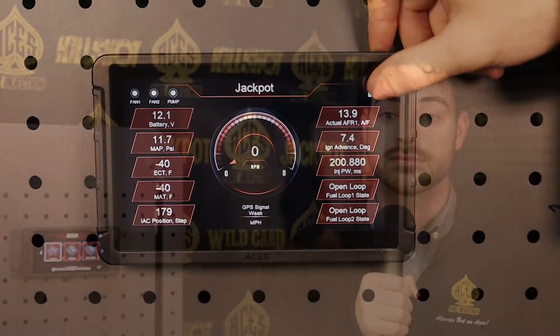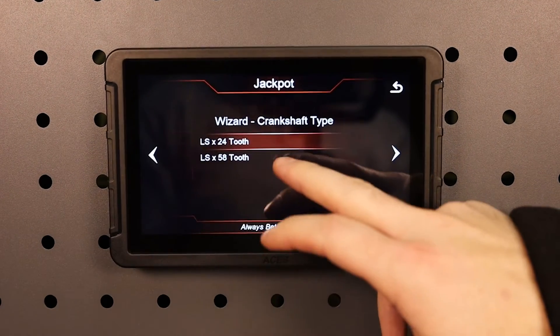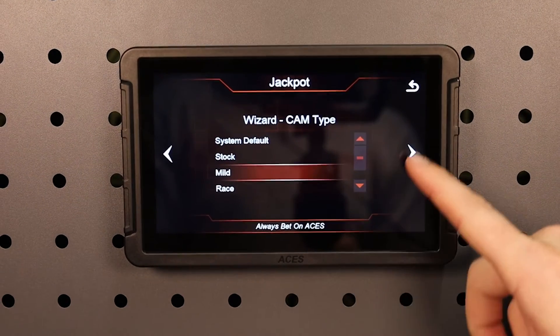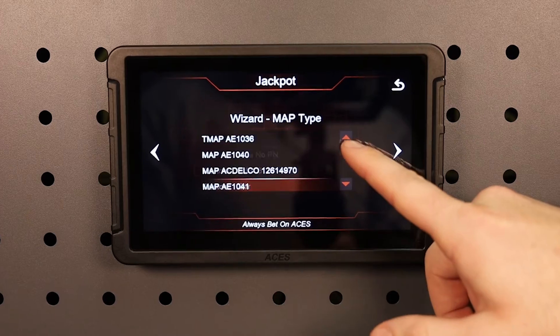The Jackpot ECU, which is included in any of the Jackpot kits, uses 32-bit architecture software, which is OEM standard. This allows the computer to monitor and change data much faster and more reliably than the competition. The ACES Jackpot LS and LS Pro standalone system is the latest and most advanced self-learning system for GM LS-based engines.